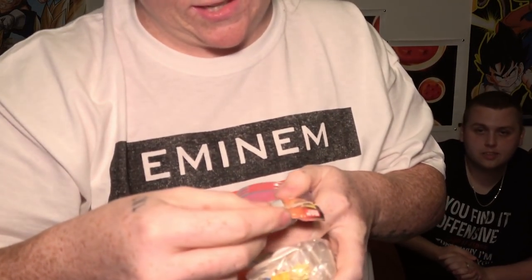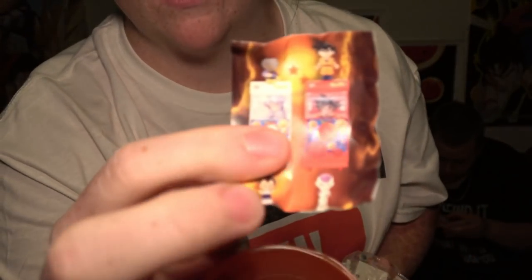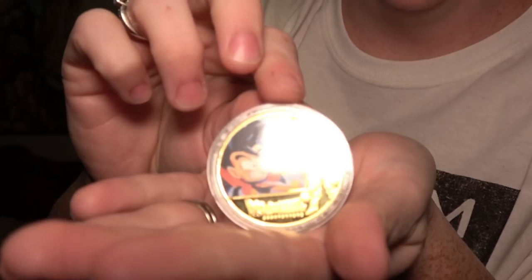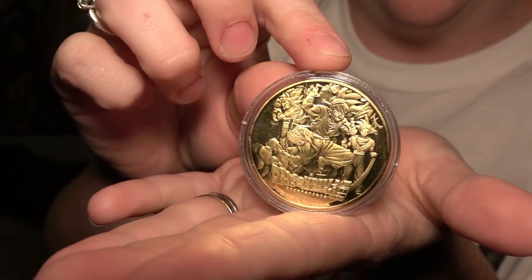We have this little ball thing — it says Capsule Station, which sounds very Dragon Ball to me. These little balls come out of machines like at GameStop, so this is a mini version of that. What came out is like a gold coin. Super Saiyan Goku, Goten, and Kid — all the different forms of Goku on the back. A gold coin right there — that's awesome. This is so cool. This is legitimately four Dragon Ball things straight that I don't have — that's really hard to find, and our house is like a Dragon Ball museum.